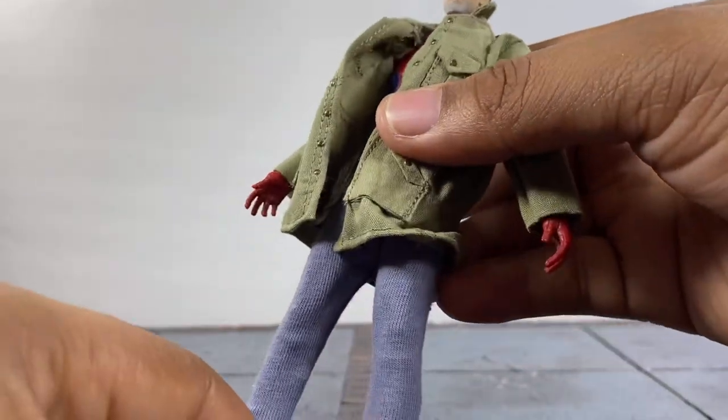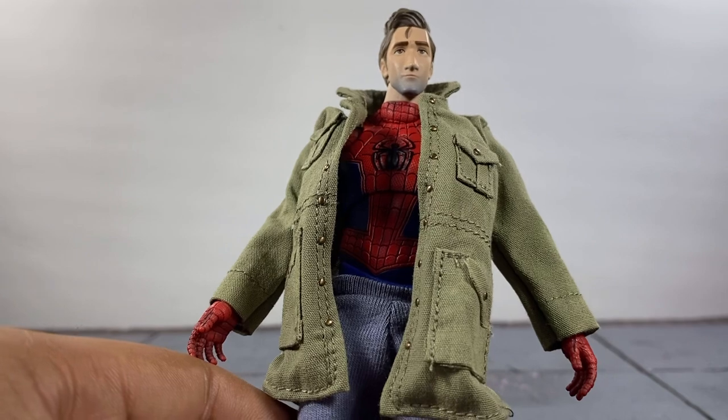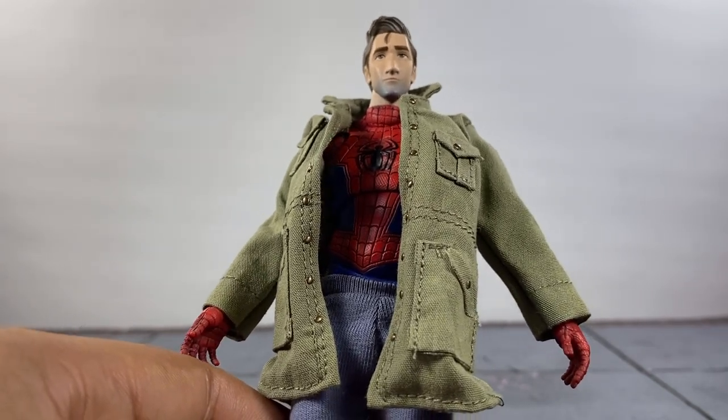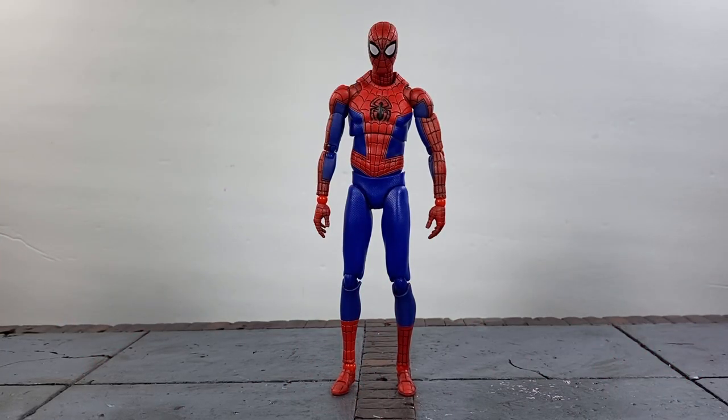Now with him in his spider suit, this is pretty much what you get, and this is exactly what I wanted. I actually want this to be my definitive Spider-Man. A lot of people might think I'm crazy because they prefer the McFarlane or the Bagley style Spider-Man released by Mafex, but I like this skinnier, more comic book, more cartoonish look for Spider-Man.